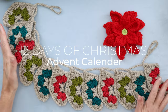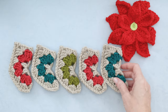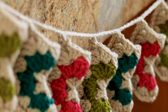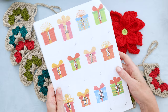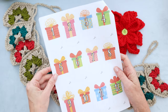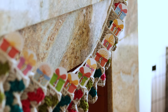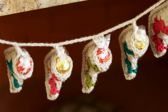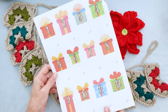Hi, this is Krista at the Secret Yarnery. Today we are making this gorgeous 12 Days of Christmas Advent Calendar. You can make this adorable advent calendar just for the last 12 days of Christmas, so you're not too late. The written pattern also comes with a printout where you can cut out cute little presents. If you don't want to put in sweets or little presents, you can just do an actual countdown included in the written pattern.